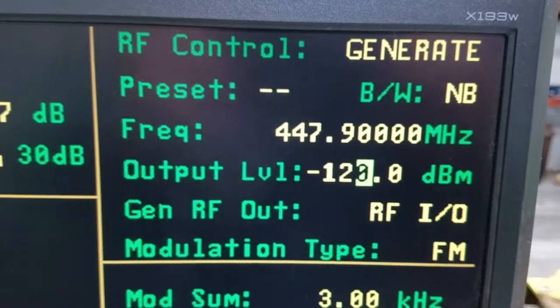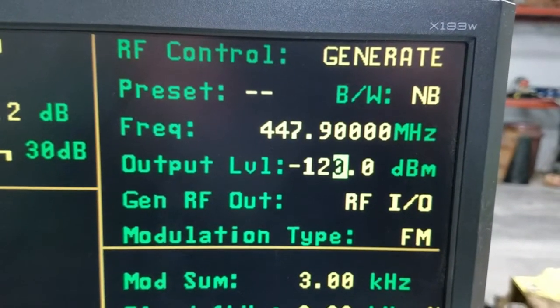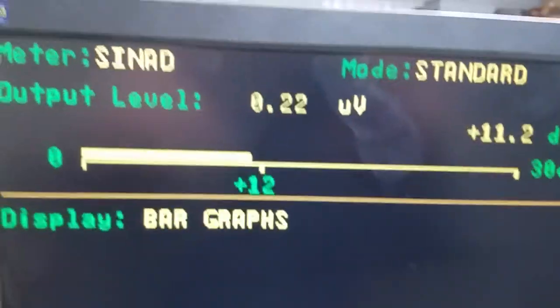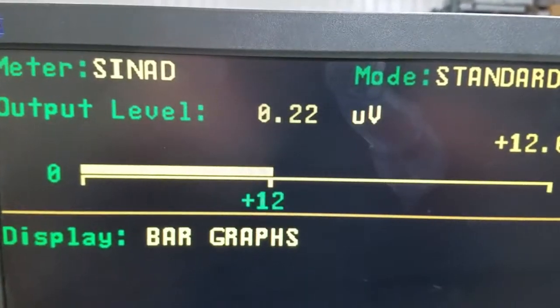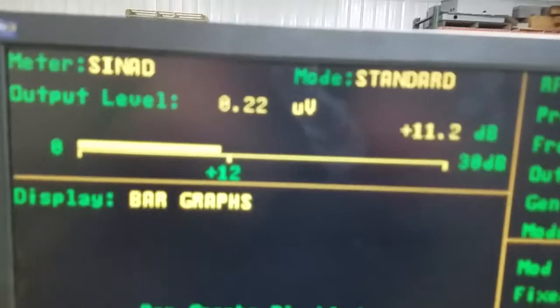We're in generate mode, frequency is 447.9, output level is 120, our SINAD is running right at 12 dB, therefore we have a 0.22 microvolt result.